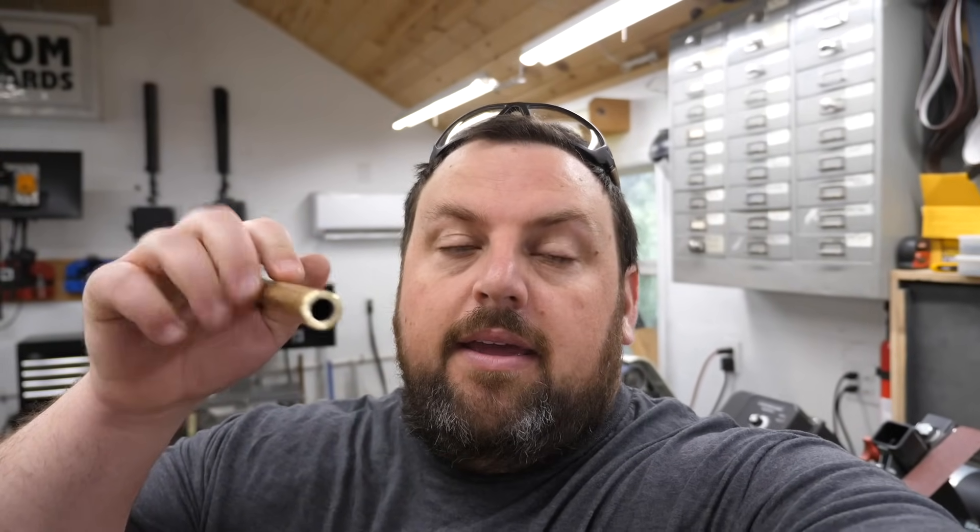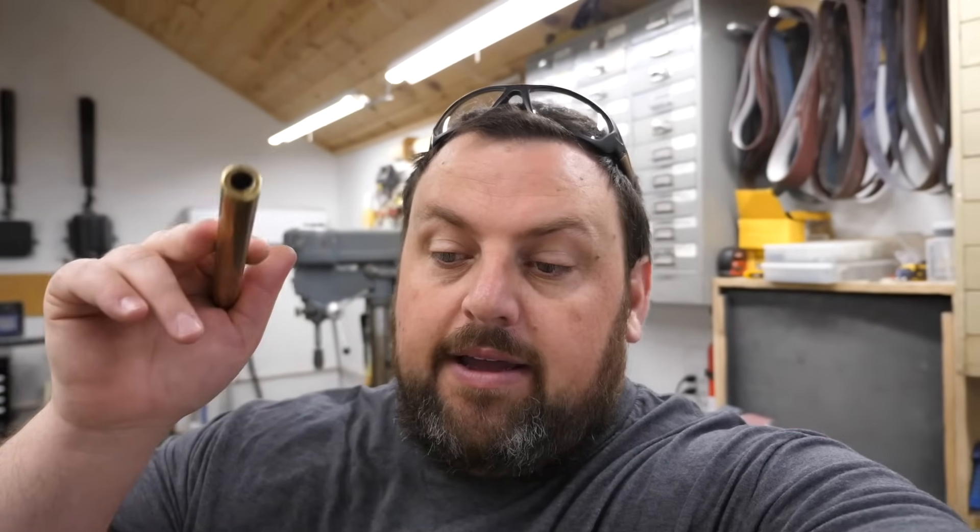The drawings call for the handle to be made from aluminum, but I prefer to make one out of wood. So I'm going to make a threaded insert with this brass tubing. We're going to go ahead and ream this out to size, thread it half inch 20, and let's get started.